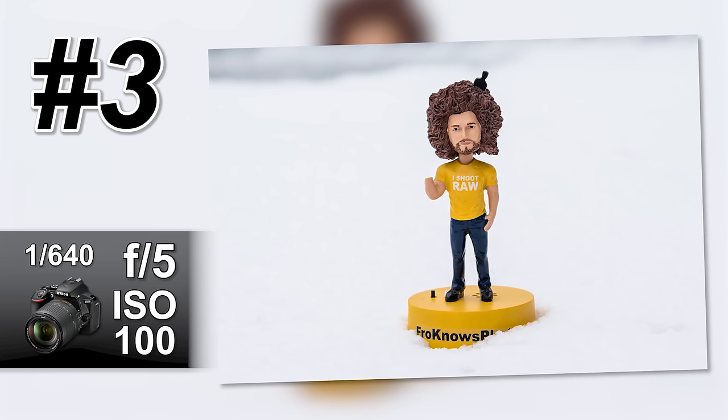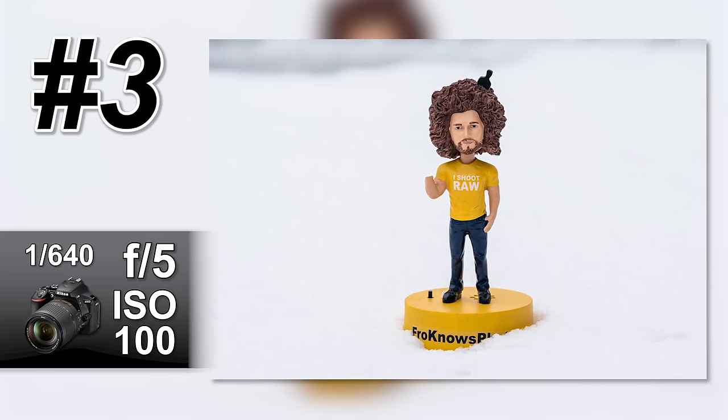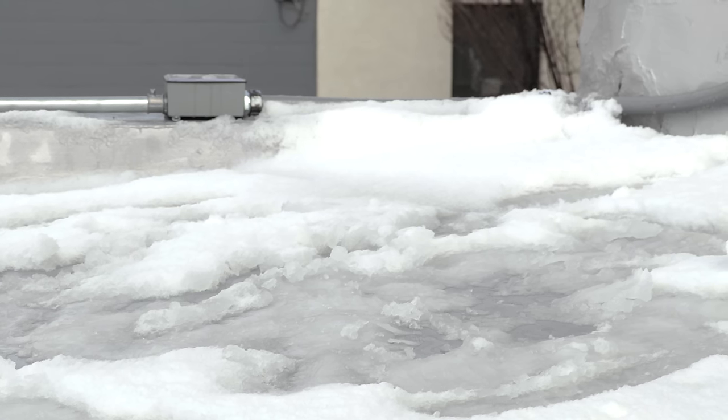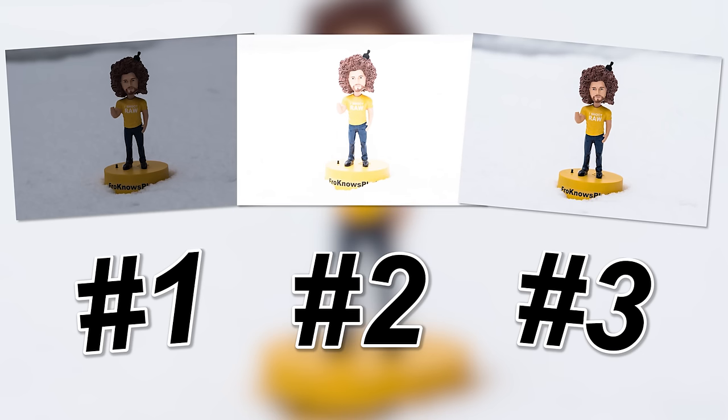Now keep in mind I'm shooting RAW — when I bring this into the computer it should look pretty good and be pretty close. That's how you build the exposure for a situation like this. A lot of times you may find yourself in the snow trying to shoot your dog or your kids, and you need to understand that right off the bat your meter is going to be wrong, because there's so much light reflecting off the snow. Your camera sees that as 18% gray, so your image is going to come out underexposed. You need to let more light in than what the camera is telling you to do.